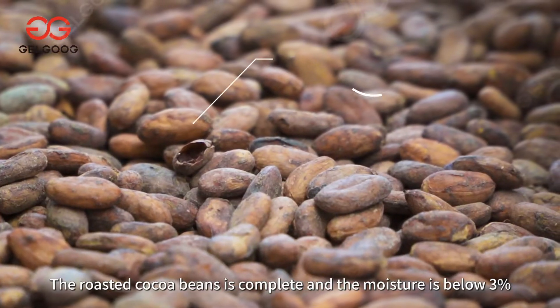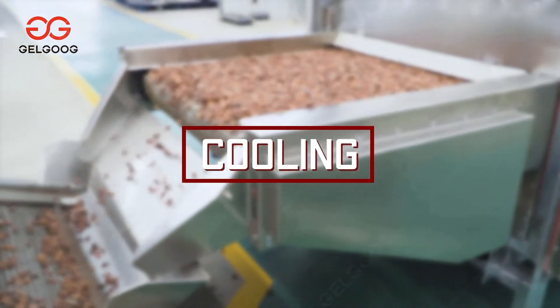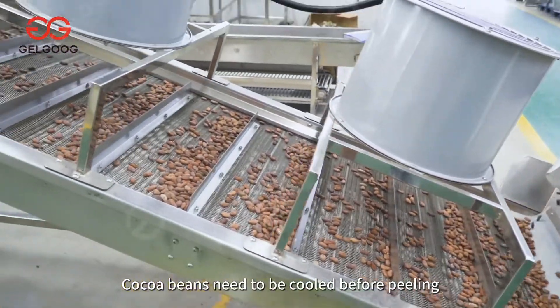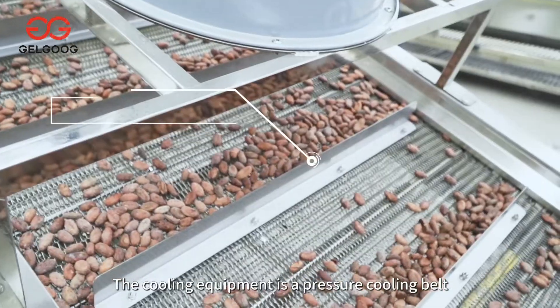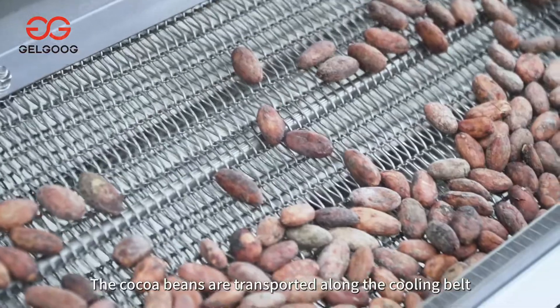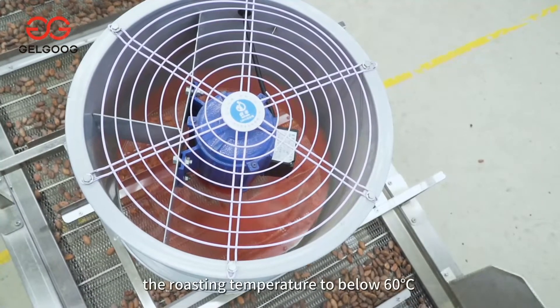The roasted cocoa beans are complete and the moisture is below three percent. Cocoa beans need to be cooled before peeling so that the skin and the kernel can be separated. The cooling equipment is a pressure cooling belt — the cocoa beans are transported along the cooling belt and passed through the fan.